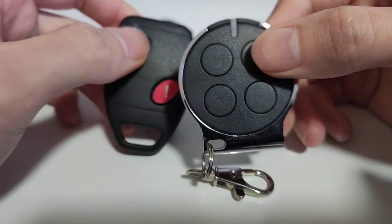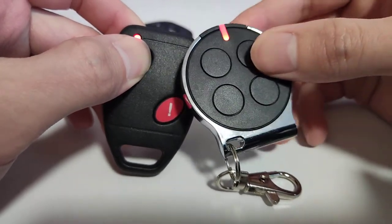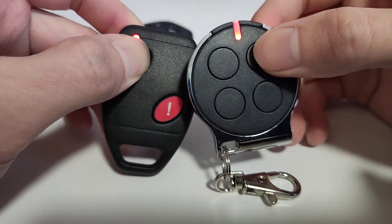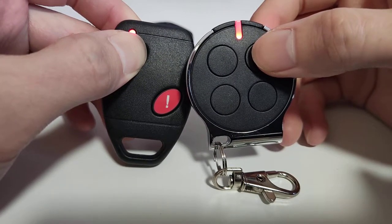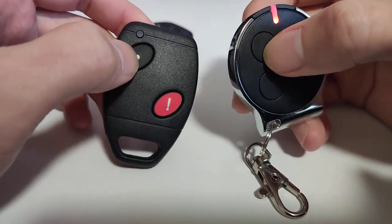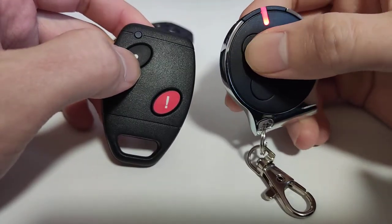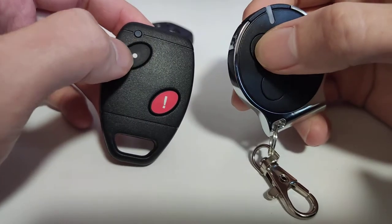Then we need to press the original remote and hold it until the LED starts to blink. Now it's blinking. I'm going to copy to this button — press this one. Now this button is programmed to this button.